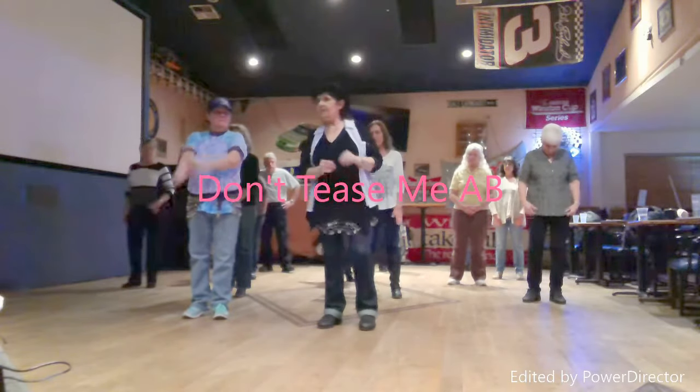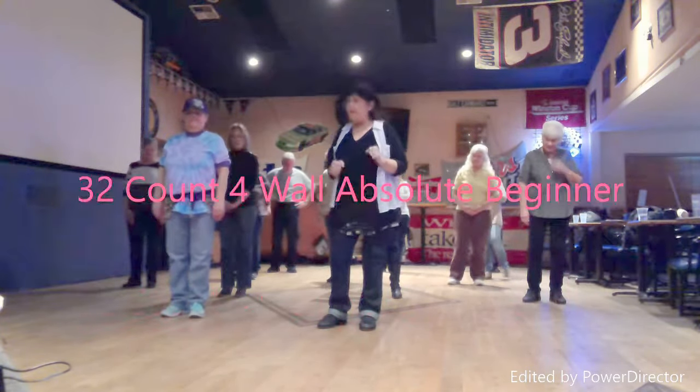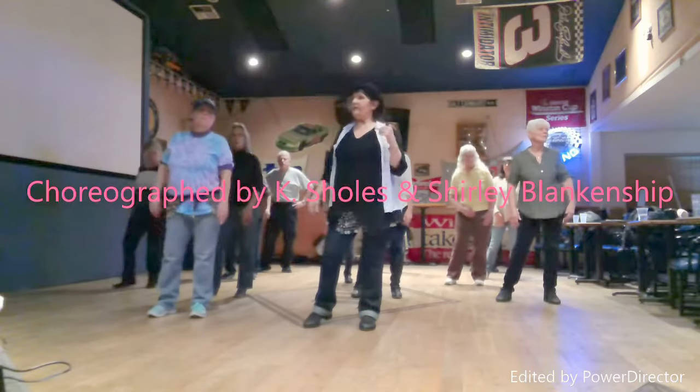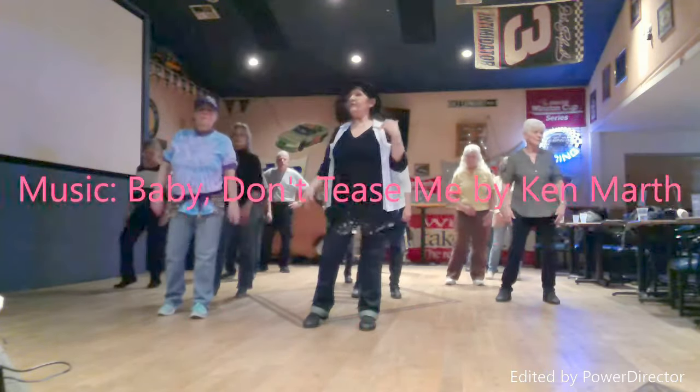We do it to the music again. That looks really, really good, guys. Weight's going to be on the left foot, so our first eight count: bump twice to the right, twice to the left, twice to the right, twice to the left.